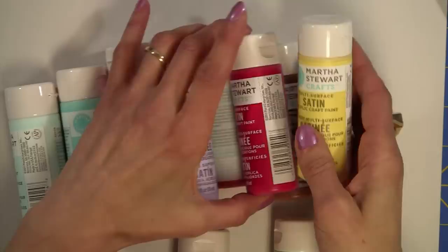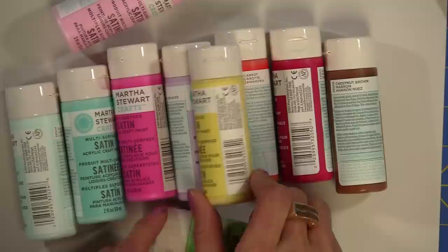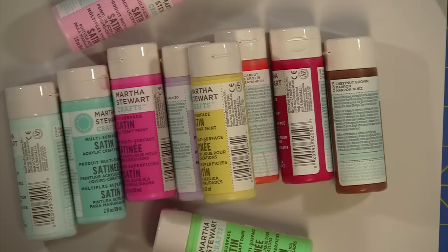Let me move these out of the way. Before I do, I want to mention that if you go to michaels.com, there's a color picker that shows all 80 satin colors. Martha Stewart also has paint in additional finishes — you can buy chalkboard, metallic, pearl, high gloss, and glitter paint.